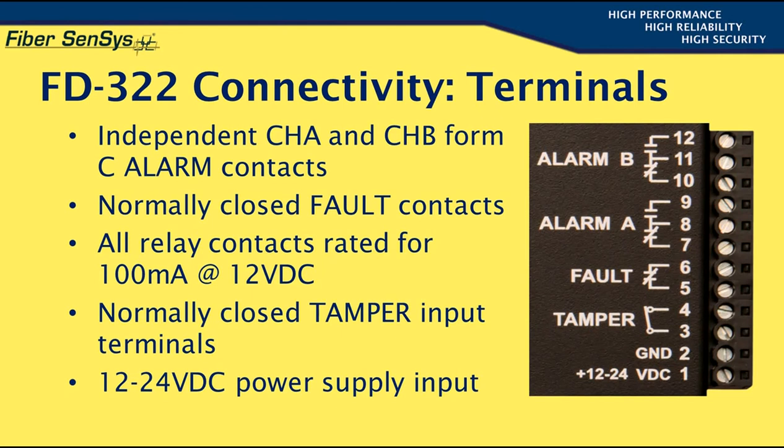Finally, terminals 1 and 2 provide the power input to the APU. It will operate over a 12 to 24 volt DC range, and at 12 volts DC, the unit will draw a maximum current of 250 milliamps, corresponding to a maximum power consumption of 3 watts.